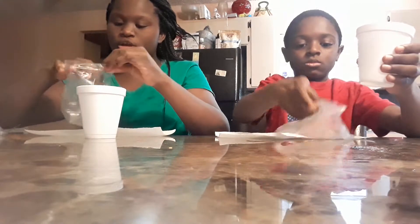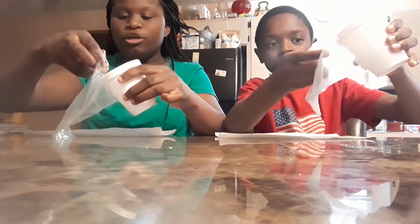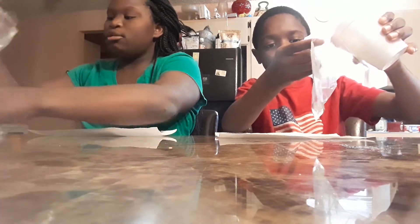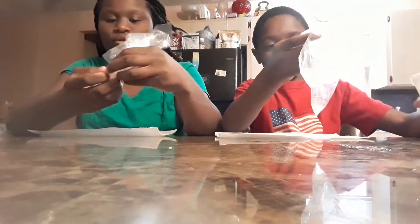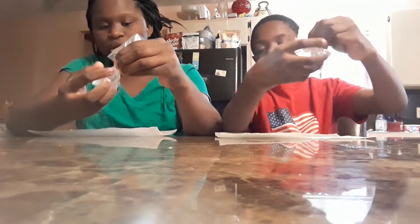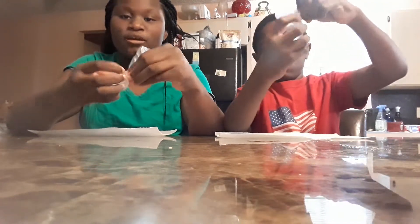We have water right here and cups. You're going to make sure you hold your bag secure and pour the water in the bag. You can pour as much as you want, but right now I'm just going to pour a little bit for demonstration. Then you're going to take it and twist it — if any water falls out, that is definitely okay.